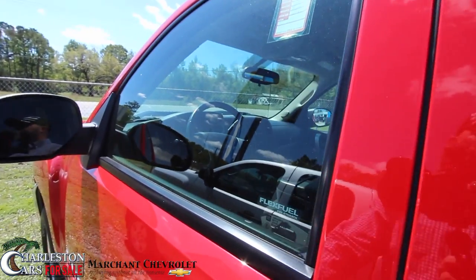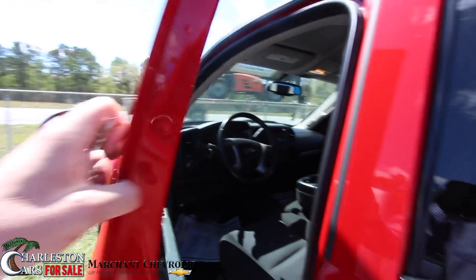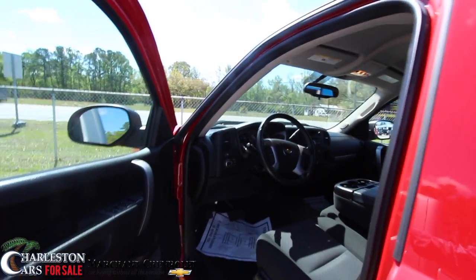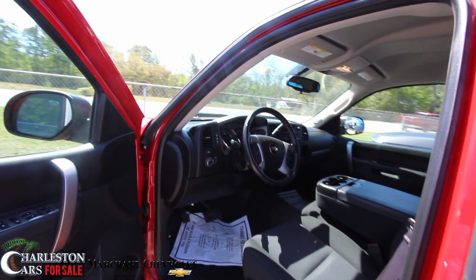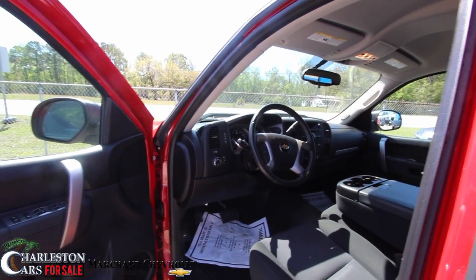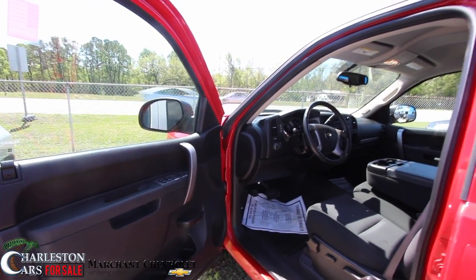This truck is certified pre-owned, and it comes with a service agreement that's going to extend the warranty on this truck for many years to come. It has, right now, 20,021 miles on her, and the price is $32,485 — so $32,485 with 20,000 miles and a ton of warranty.